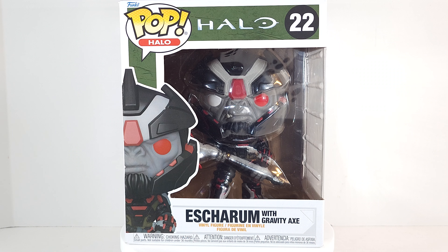Pre-ordered this from Target like a year and a half ago. It was supposed to drop last fall or early this spring, I can't remember. It just showed up this week — I had forgotten all about it.